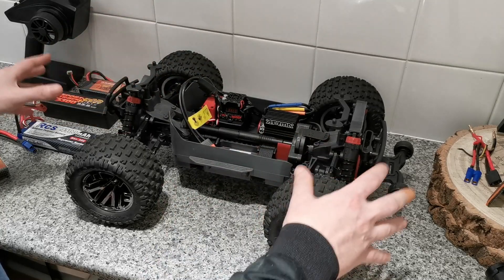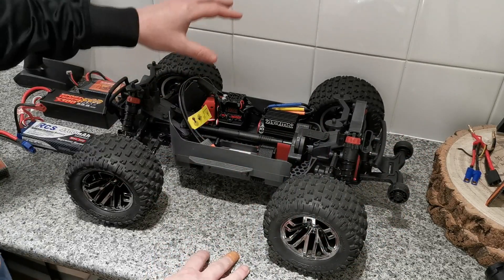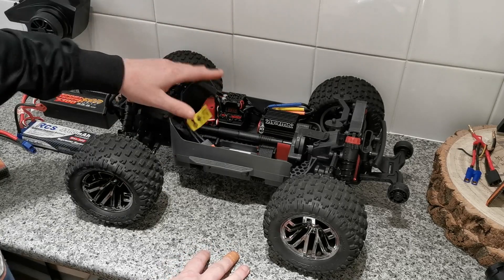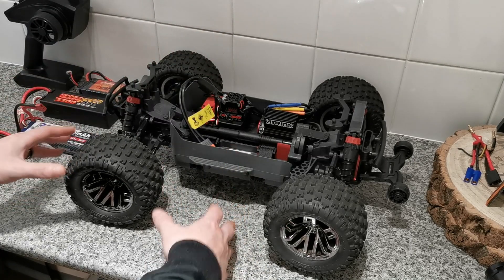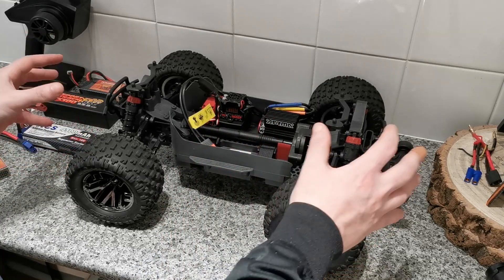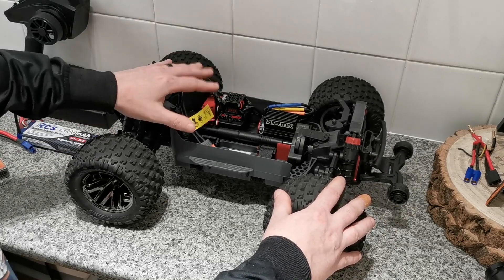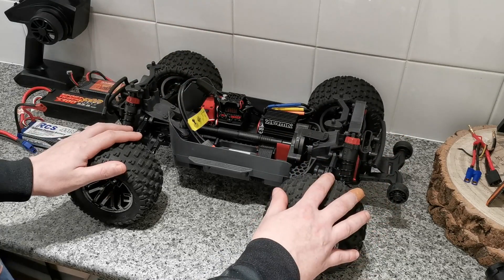I took the truck home the exact same day. I plugged a battery in to test the power and the fan, and everything seemed to be working okay. So next time I take this out, everything should be functioning perfectly — I'm sure that will be the case, because it wasn't a faulty ESC from the start.